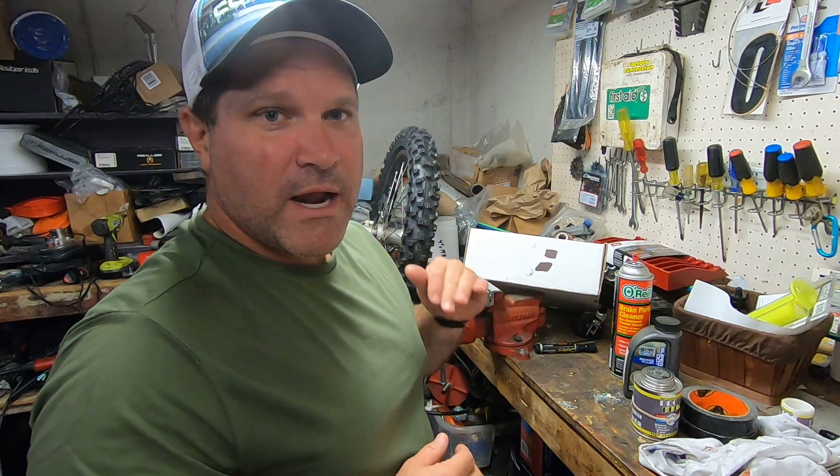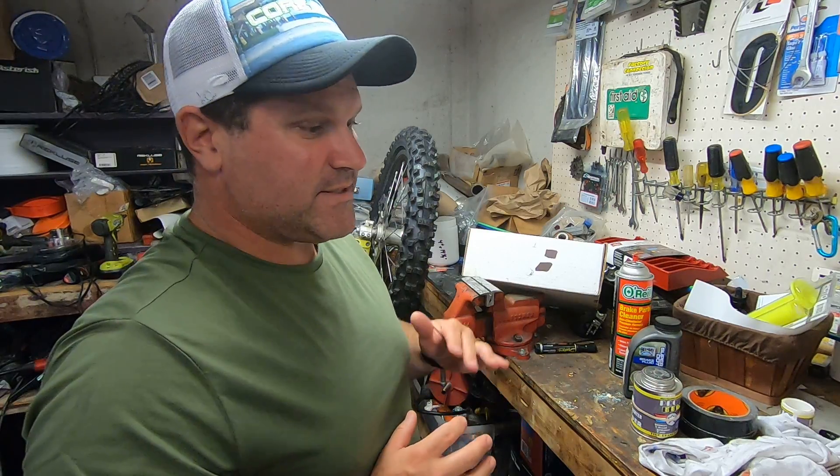Anyway, quick tech tip — I'm at six minutes, I really wanted to keep that short. Sorry about the language there, I don't mean to do that. I want to keep everything I do as kid-friendly as possible — I'm a family-oriented guy. It slipped, I apologize. Have a great evening.